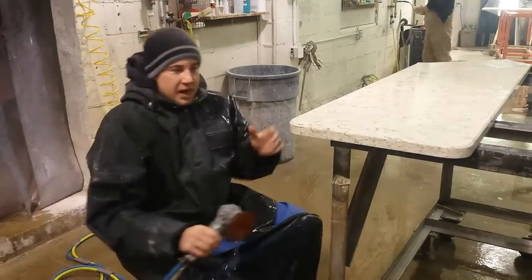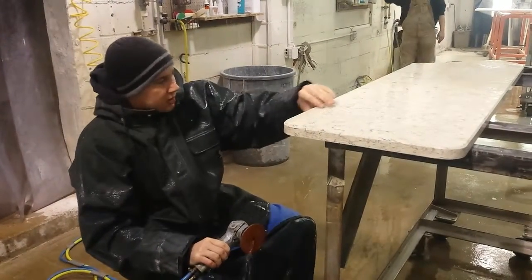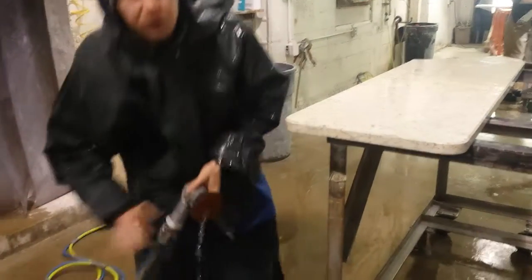If you get a lot less water on the top of that, you can get a better look at what you're doing. You can kind of get a better look at the edge that you're working on. This is my solution for it.